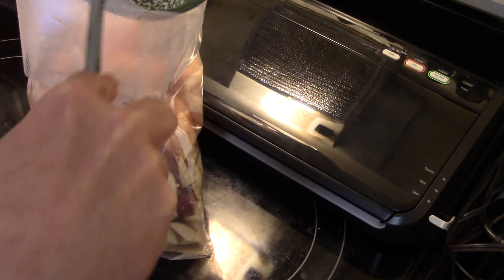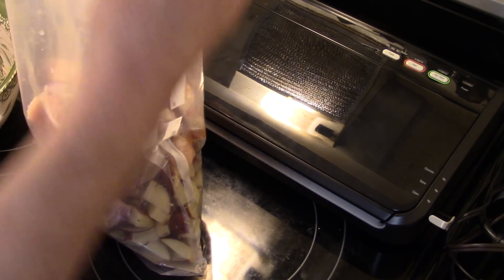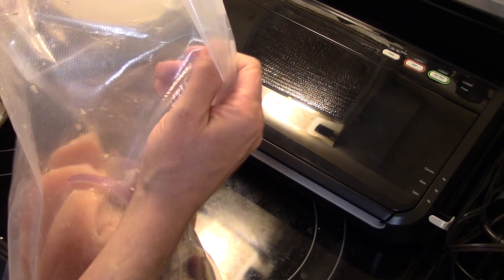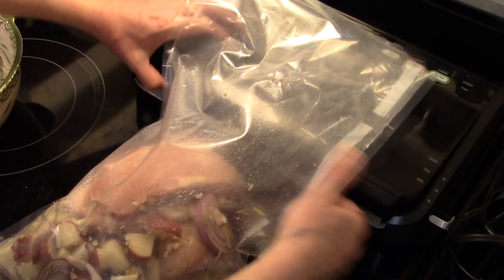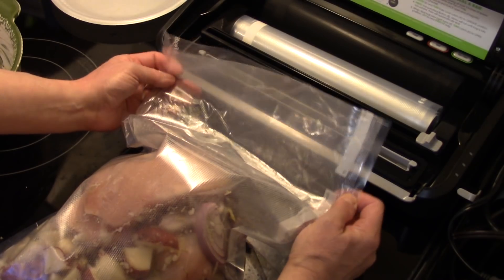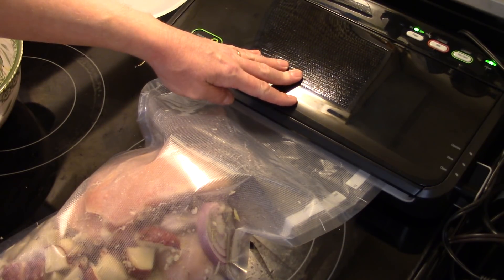I'm going to take the rest of my marinade and dump it in there. An extra helping hand would come in handy, but I'll manage. Scrape the bowl to get all that goodness in. I'm going to go ahead and vacuum seal this and let it sit for about 20 minutes — that'll draw all that marinade into the meat. I made this bag extra large so I can draw out the air without pulling out too much liquid.